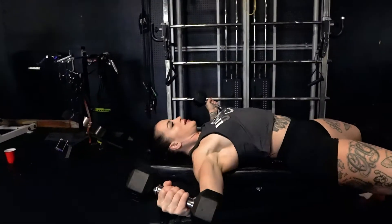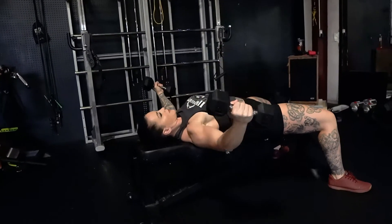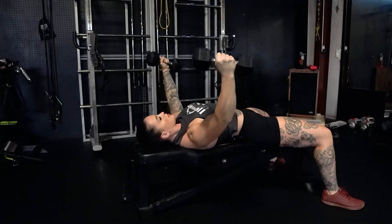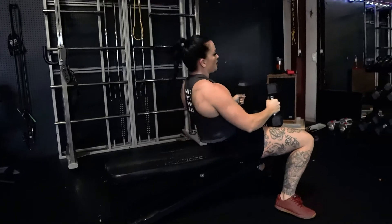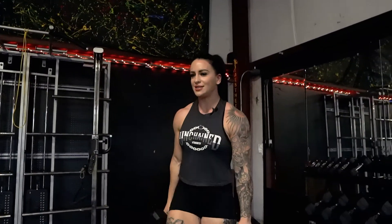So it's our last one. Squeeze. One more. And sweep. We're able to hit multiple parts of our chest in one set and get a lot of fatigue out of one set. That's why I love mechanical drop sets.